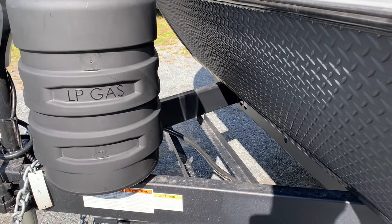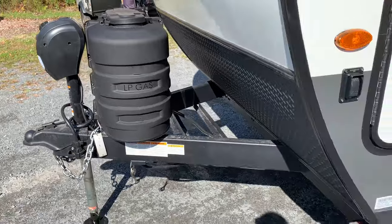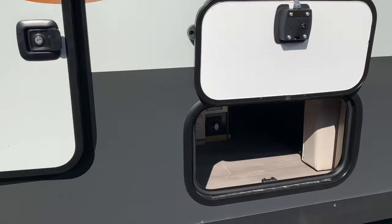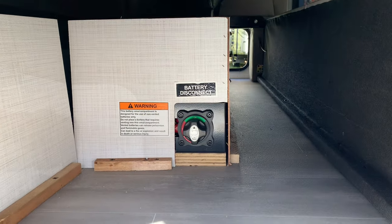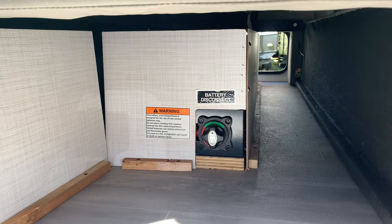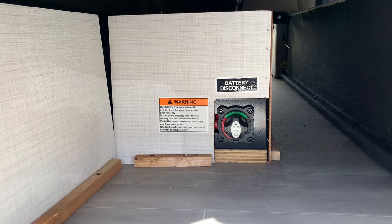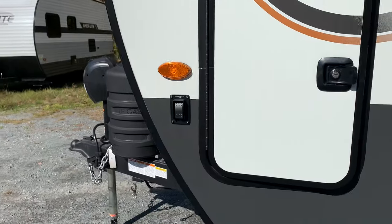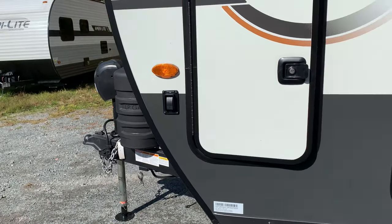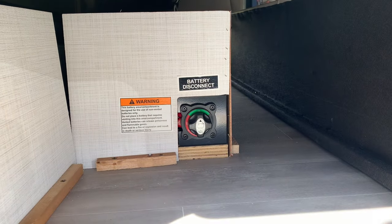One thing we noticed when we checked this unit in — there's no battery box in the front, because the lithium battery and the charger are both located underneath the sofa where the Murphy bed is. The battery disconnect, instead of being under the propane bottles like it normally is, is actually right inside the unit here. Easy to reach.